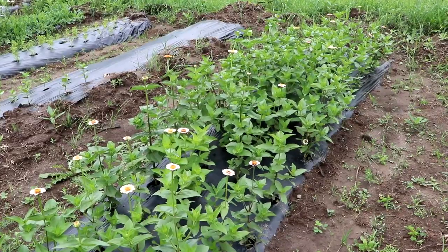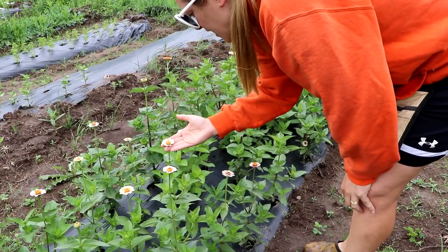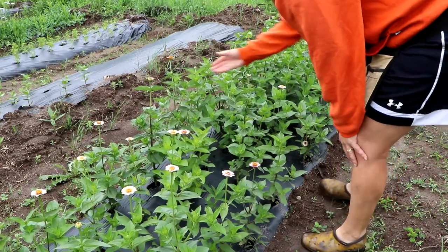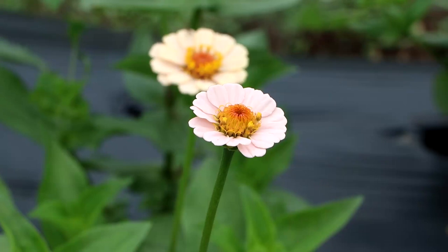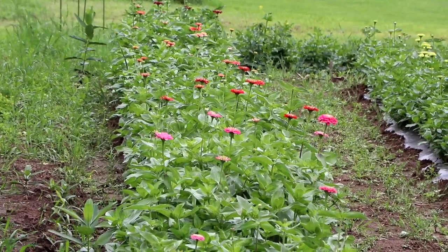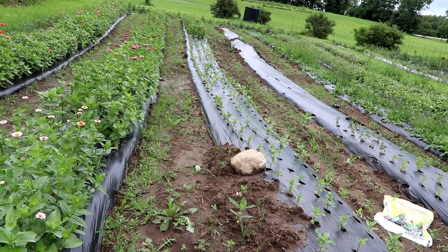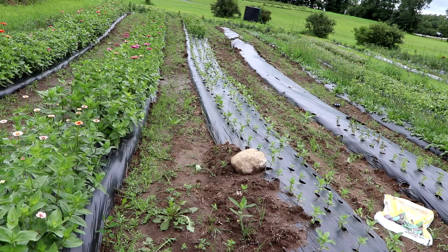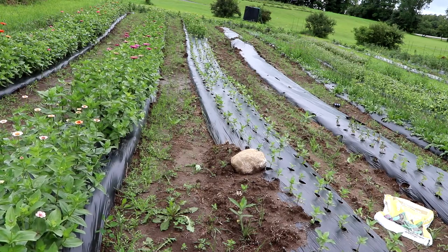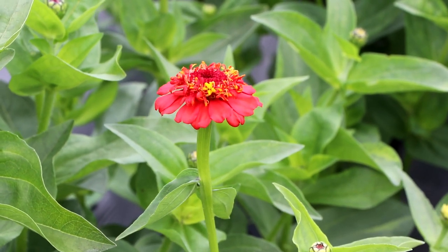These cute little zinnias are called the Little Flower Girl mix from a Floret seed packet, and they're absolutely adorable. I really love the pale pink — some of it almost has a metallic hue. There are also peach ones, and the centers are dark purple, maroon, or yellow. In this row, some of the bio 360 biodegradable film made out of corn ripped on the side, so we had to cover it with extra soil and a giant rock. Those are my succession planting of zinnias, and way down there are the Cupcakes mix.